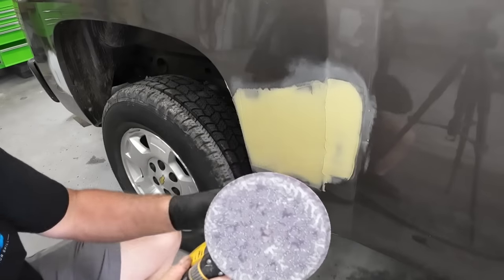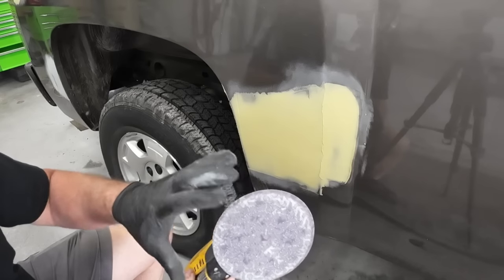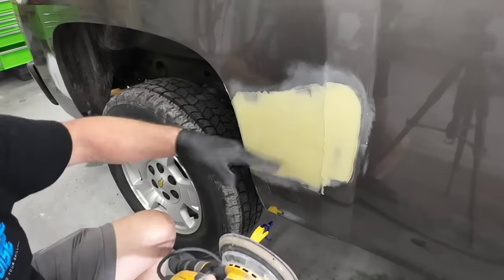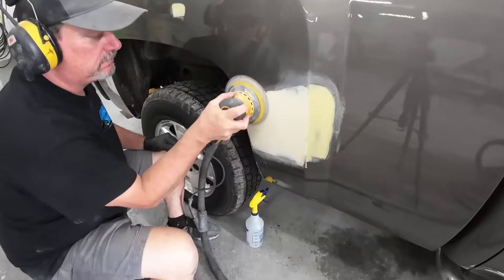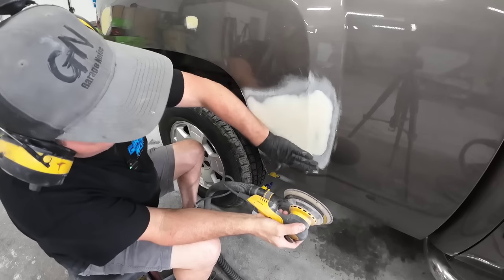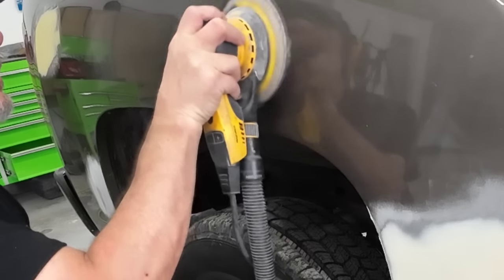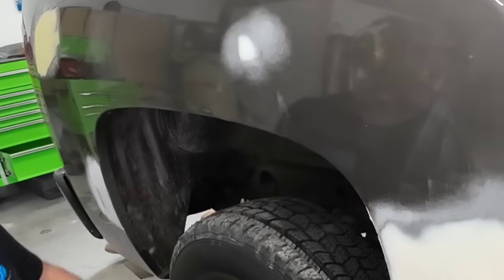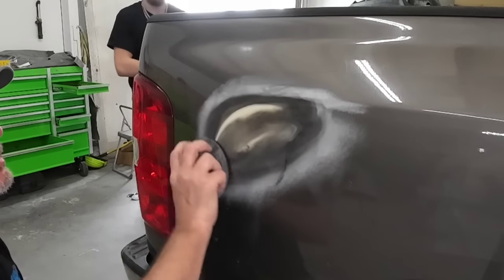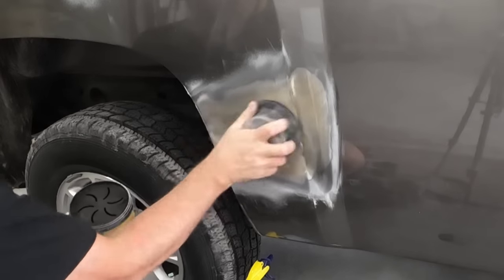Now we're going to sand this - rough it in, smooth it out with some 80 grit sandpaper. I'm going to use the DA sander, but you can use a block if you don't have one. Here's a quick tip if you're new to using body filler: beginners tend to remove too much filler when they're blocking or sanding. We're using the body filler to straighten and level the panel - if you remove too much you're just going to have to reapply and it turns into a vicious cycle. Guide coat is a great tool to check your body work and make sure you're getting your panel straight before you apply your primer.